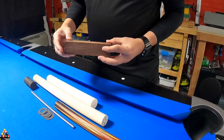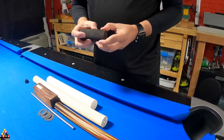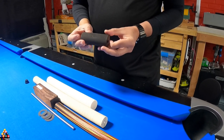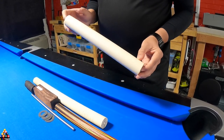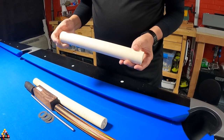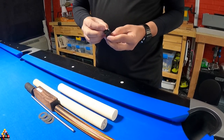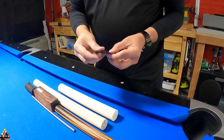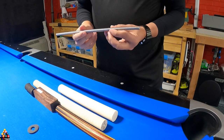For the handle I got this from Bell Forest — this is curly maple. For the butt sleeve I'm gonna be using Coco Bola wood, also from Bell Forest. For the joint collar and the butt cap I'll be using Avron imitation ivory. For the bumper I'm gonna be using a sideways style bumper, with black fiber rings throughout the cue. To join everything I'm gonna be using this all-thread — this is aluminum.